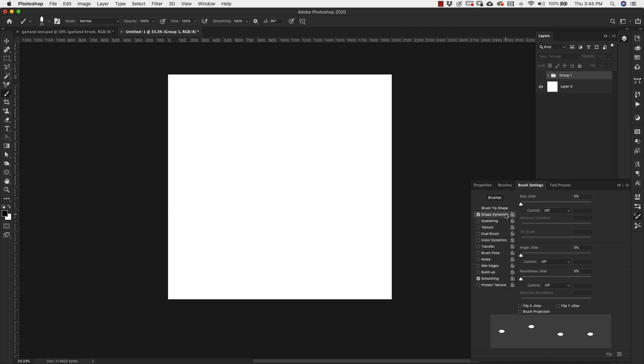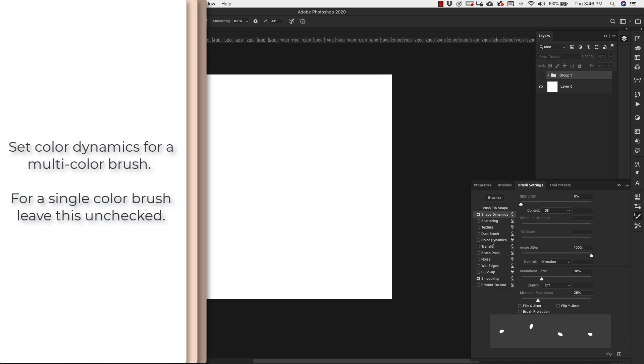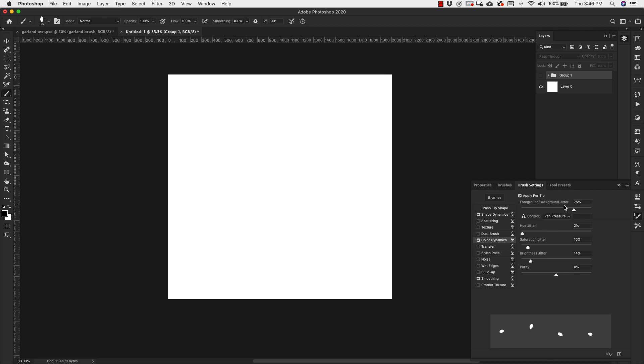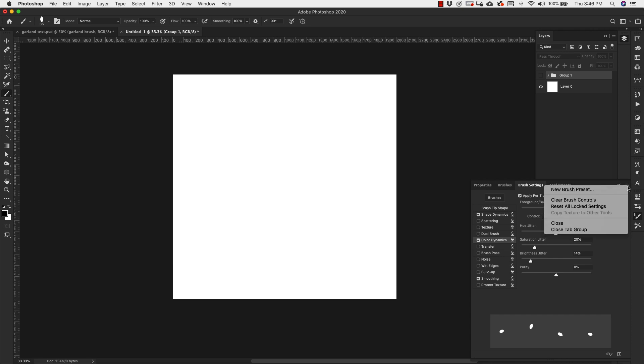Come back to brush settings and make adjustments. Under Brush Tip Shape, change size to about 35 pixels, angle to 90 degrees, roundness stays at 100, and spacing all the way up to 1000% so they spread apart when applied. In Shape Dynamics, change Angle Jitter to 100%, control set to Direction. Roundness and Roundness Jitter both up to 30%, Minimum Roundness at 25%. In Color Dynamics, Foreground/Background color up to 100%, control off. Hue Jitter 50%, Saturation Jitter 20%, Brightness and Purity left alone. Check off smoothing and save the brush.